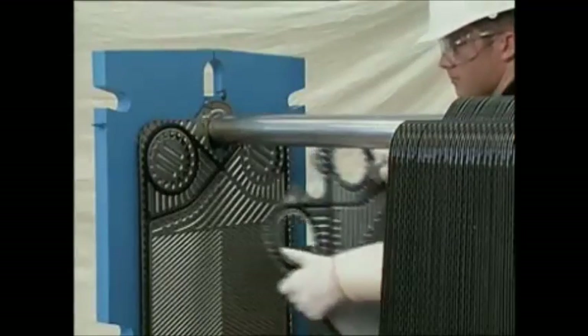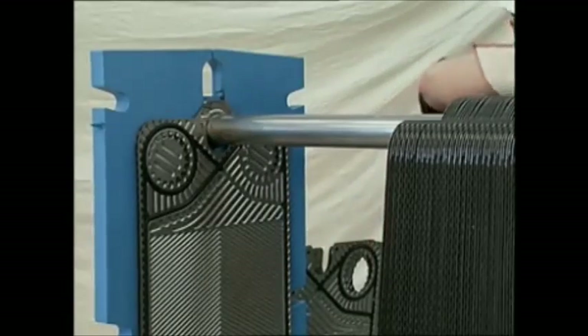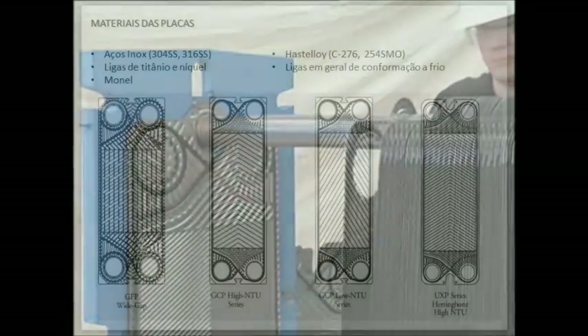In the event that light cleaning or plate inspection is desired, the plates can be inspected or cleaned one by one while they are hanging in the unit.